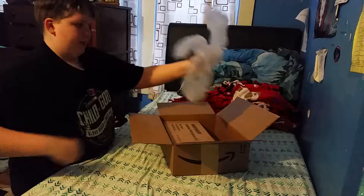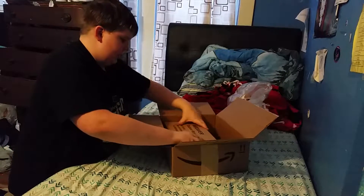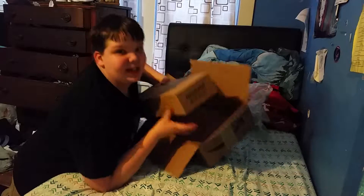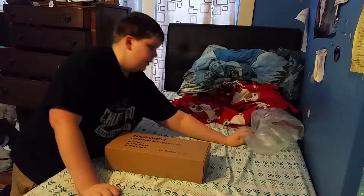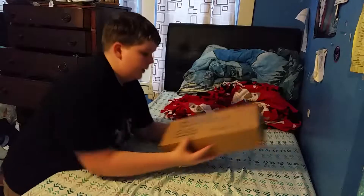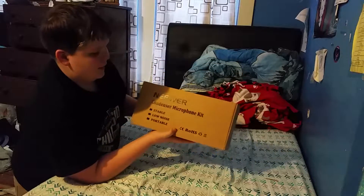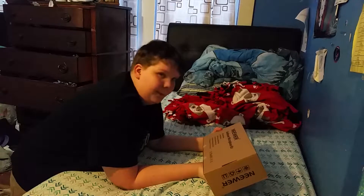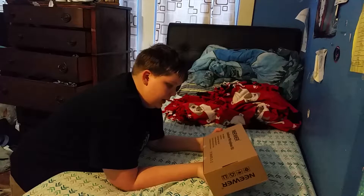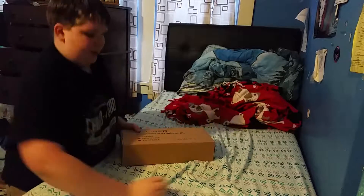Okay, so it looks like we have some poppy packing stuff — this one was awesome. This is the microphone kit itself; it's pretty hefty. Here's the box: Newer condenser microphone kit. The kit includes one pop filter, a ball-type foam cap, a metal shock mount, a mounting clamp, and a microphone. Let's open this as well.